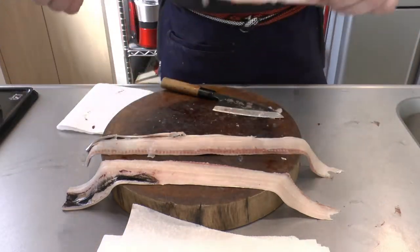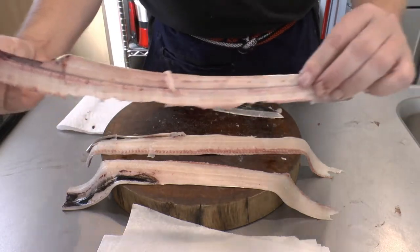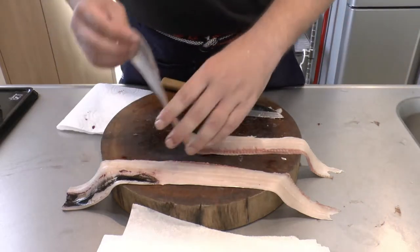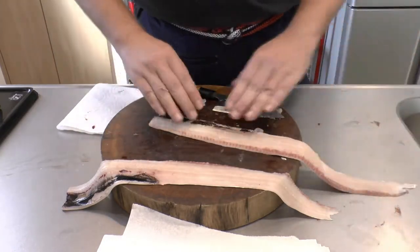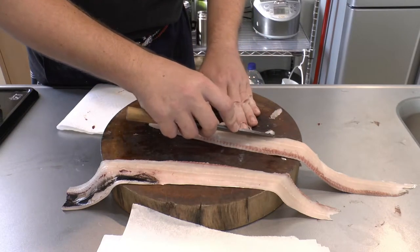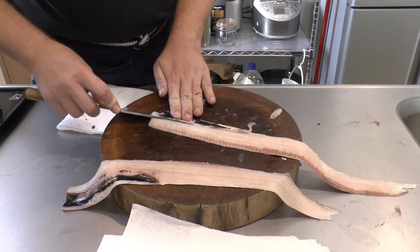That's the other fillet. There's really not much left on the central bone. We've got our fillet here. I'm going to take off this grey, the black lining of the abdominal cavity. There are also some bones in there as well.